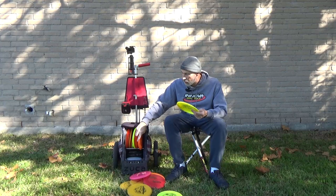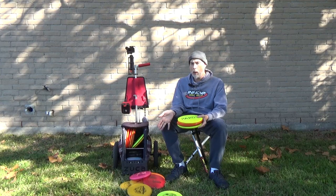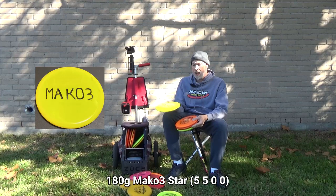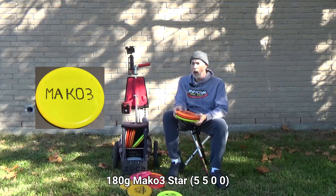Next up are the mid-ranges — I'm down to four now. I had five or six at one point but narrowed it down because I rely on small-diameter mid-ranges for approaches and step up to a fairway driver for bigger distance. First is the Star Mako3 — grippy Star plastic. I haven't sought out the XT versions; this one does just fine. I've mostly eliminated champion versions and replaced them with grippier plastics like Star, G-Star, and R-Pro.